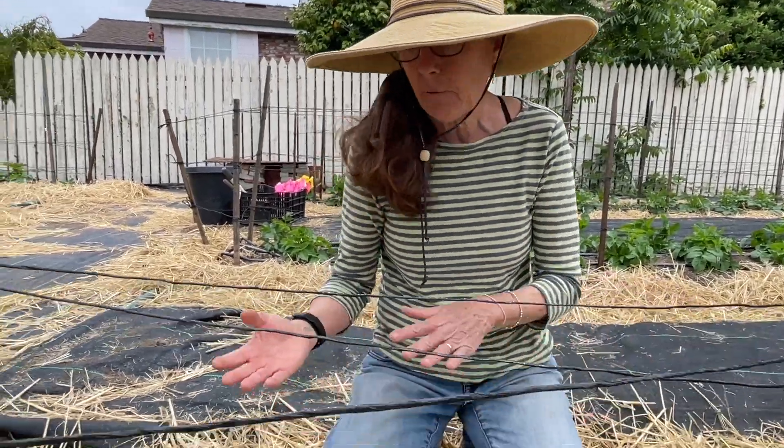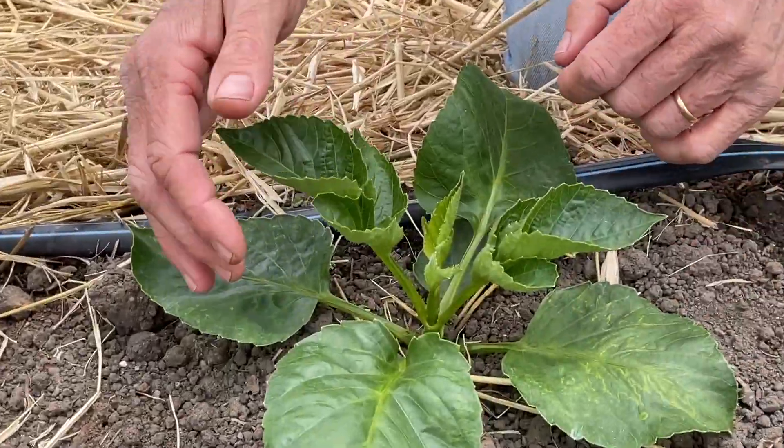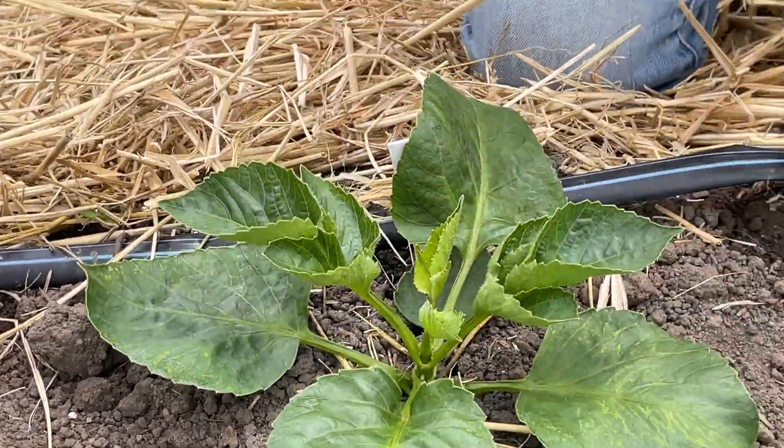I'm going to take you down this row. I think these first dahlias are cafe au lait. I'll show you the leaves — one, two, three, four — and then for larger ones like cafe au lait, you want four or five sets, so five sets.